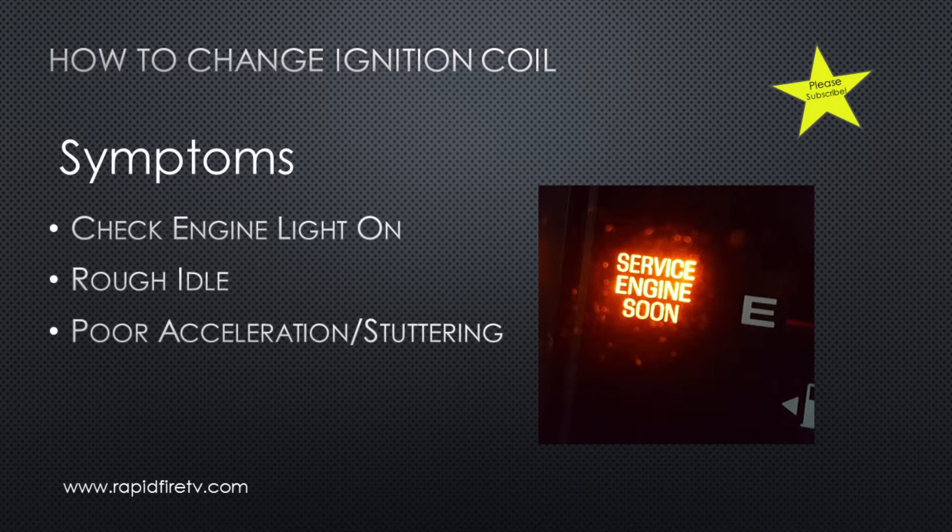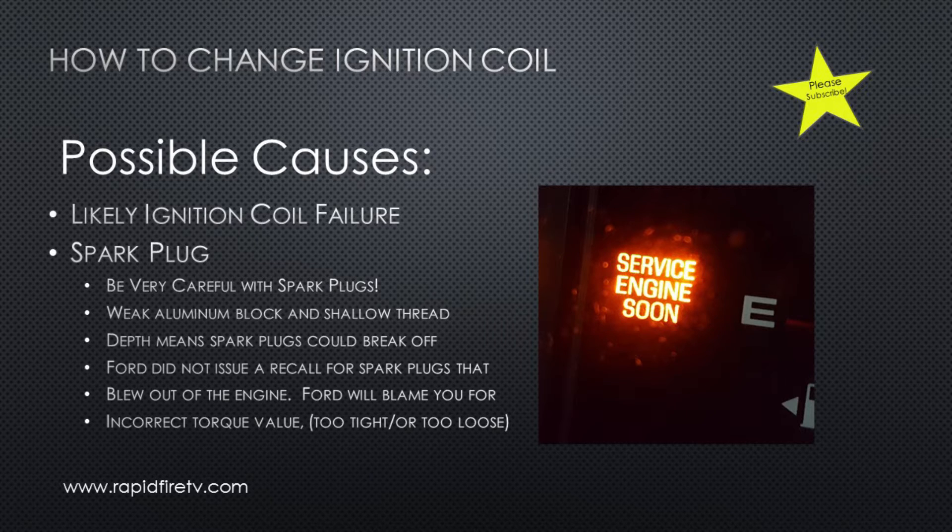Most likely our problem is the ignition coil, but spark plugs could also go out. Be very careful with these spark plugs as they can break off in the engine block. You may want to try to replace the ignition coil first; if that doesn't fix it, take it to the dealer for a tune-up, or research online and understand the challenges of this engine's spark plugs first.